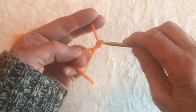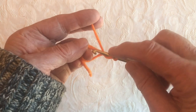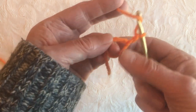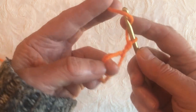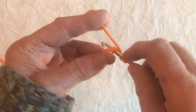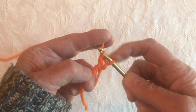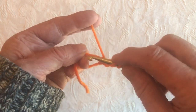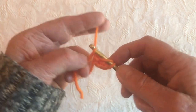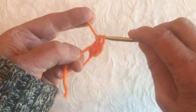Now I'm going to chain one more because we want to chain 2 at the beginning, and then we're going to do 12 double crochets into this loop. See how I'm holding this here? Yarn over, hook into the loop, yarn over, pull it through, yarn over, pull it through 2, yarn over, pull it through 2. Yarn over, into the magic loop, pull up the thread, through 2, through 2.